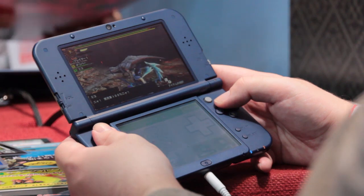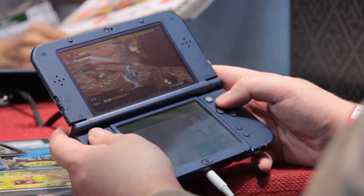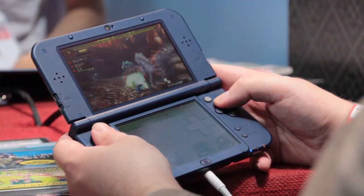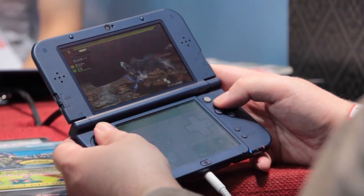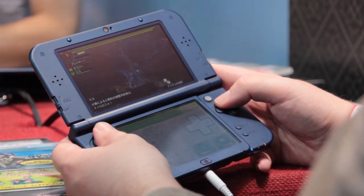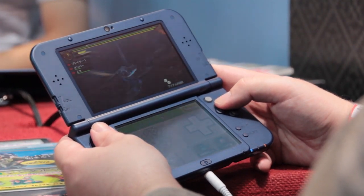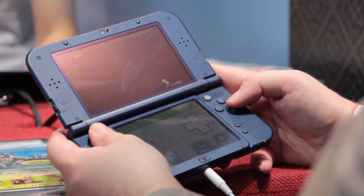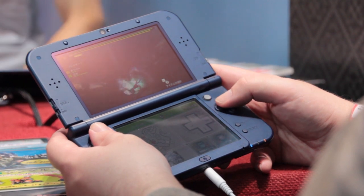After speaking to Capcom it seems as if the new version of Monster Hunter you can see here, 4G, isn't making use of the extra memory available to the new 3DS, which seems a bit of a shame. But I guess developers can't really win on that front, as many of us would complain if it wasn't fully optimized for the original 3DS models, so they're kind of damned if they do and damned if they don't.